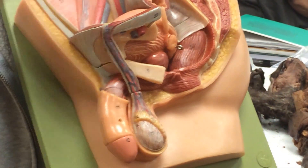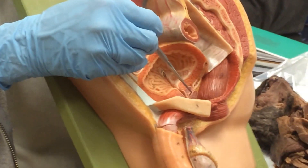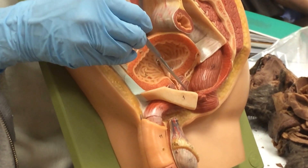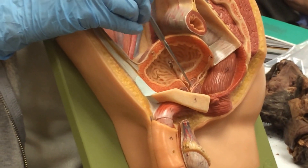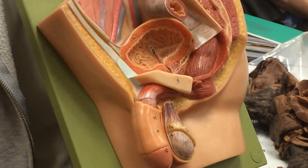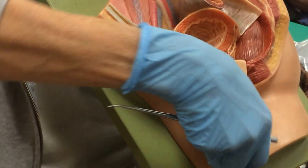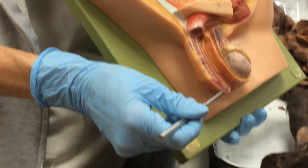Those glands add fluid to the sperm. If you take this off, you can see the duct coming in, bringing in the sperm, and all this tissue around here is prostate tissue. This is the bladder, and this is the urethra. Sometimes if the prostate enlarges in a man, it puts pressure on the urethra, which causes urinary problems. The sperm comes in right after the bladder, joins the urethra, comes down through the urethra, through the penis, and then out of the body.